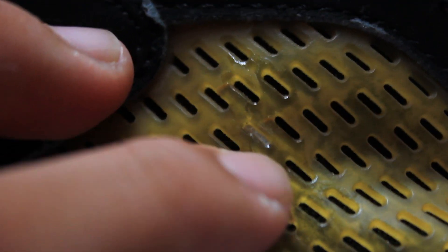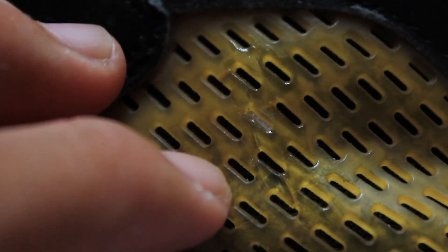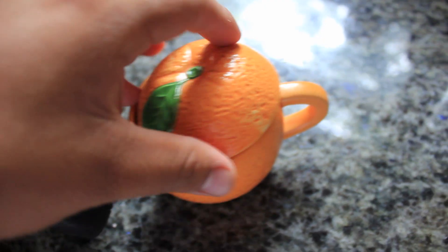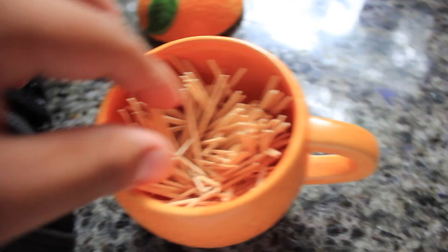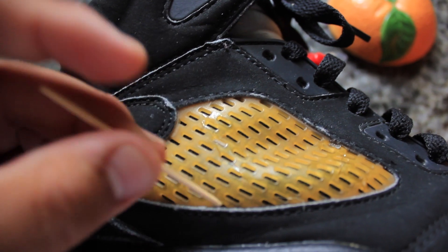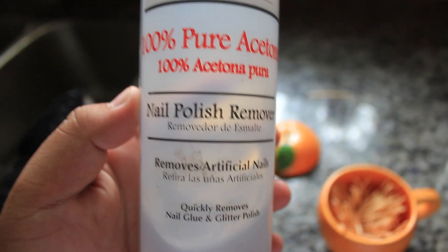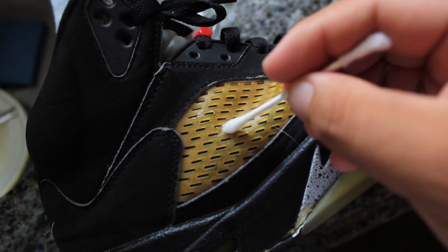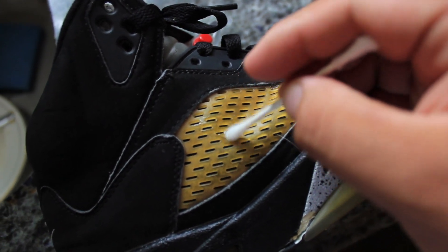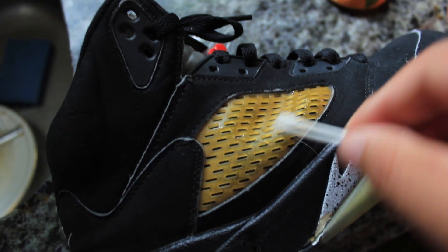If you have any excess glue stuck in the holes, all you have to do is get a toothpick and just poke it out. Here I've got my toothpicks — there's a little spot, you just go and poke it out. Also for any other excess glue you can use some nail polish remover and a q-tip to rub it off. Just rub it over the area and it's done.